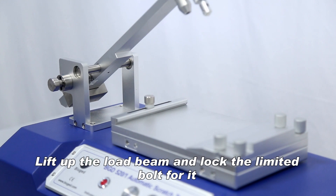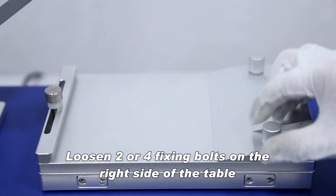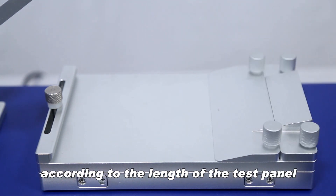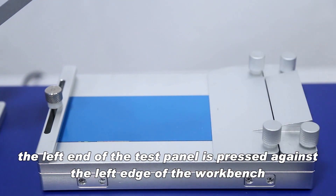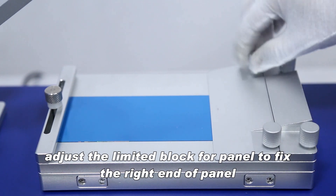Install the test panel: loosen two or four fixing bolts on the right side of the table according to the length of the test panel. Place the test panel with the coated face up on the working platform. The left end of the test panel is pressed against the left edge of the workbench. Adjust the limited block for the panel to fix the right end.